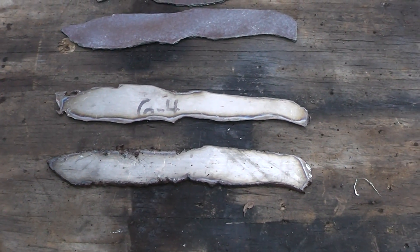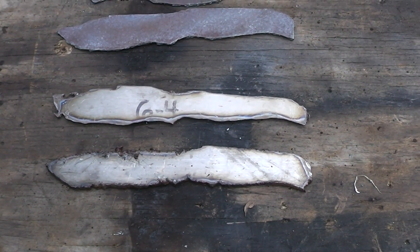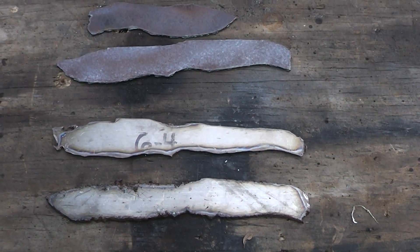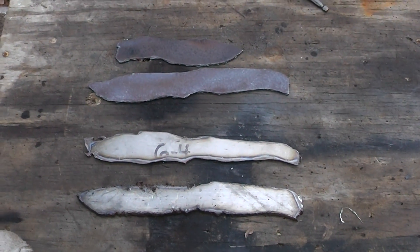So this concludes part one. When I get these things ground up and I figure out how to put a bevel on them and make some handles, I'll do a part two. Homestead Prepper out.